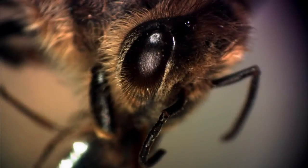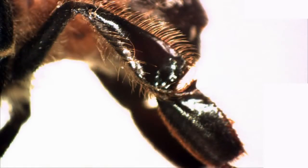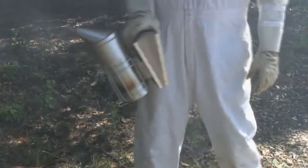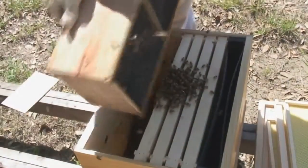Even experienced beekeepers encounter problems. This video shows you those problems and their solutions. Disc one covers honeybee anatomy and basic honeybee biology. In disc two, we build hive furniture and go over beekeeping tools, protective clothing, and bee stings.